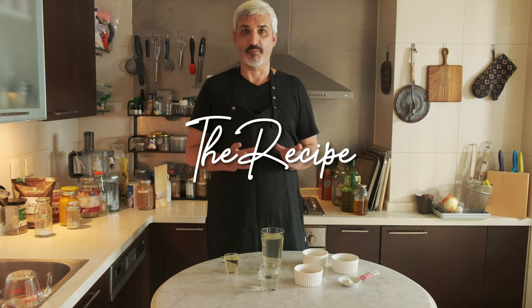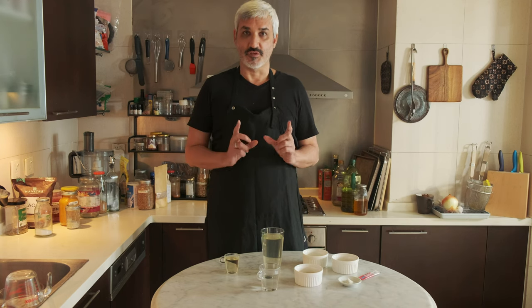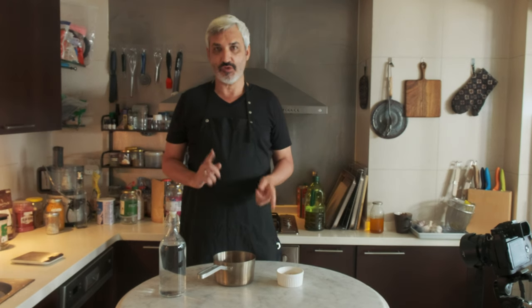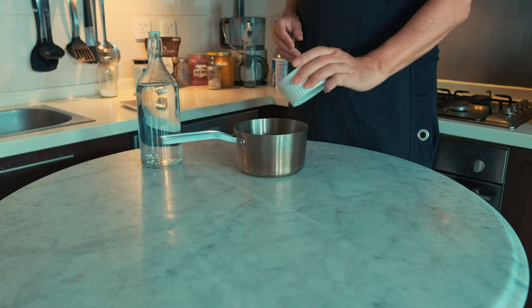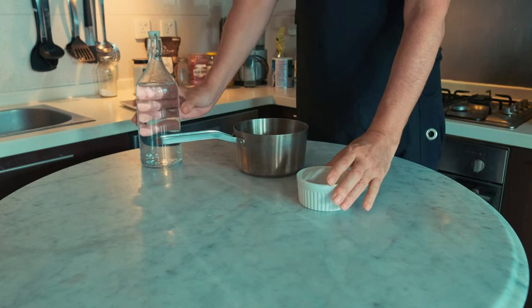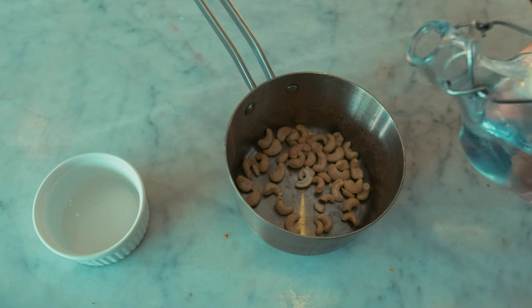Let's start this recipe by soaking the cashew nuts in water. There are two ways: either soak them in cold water overnight, approximately eight hours, or you can cook them in boiling water to speed up the process. Today I'm going to boil them to go faster.